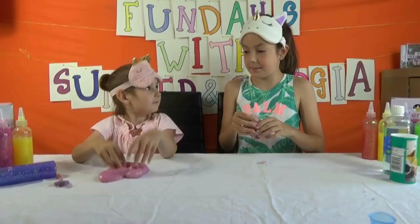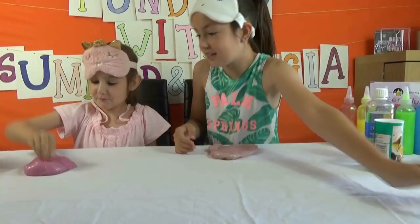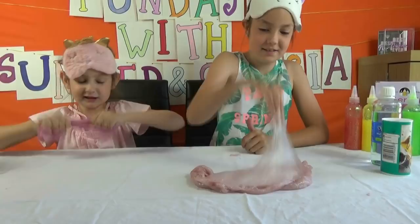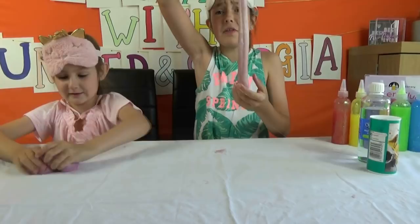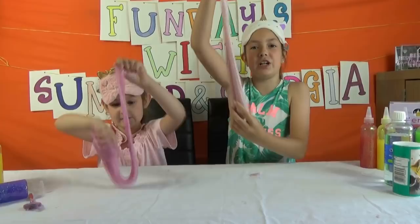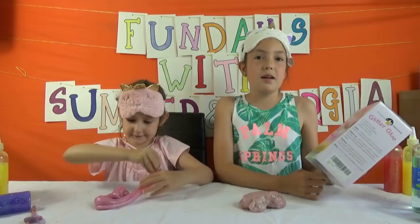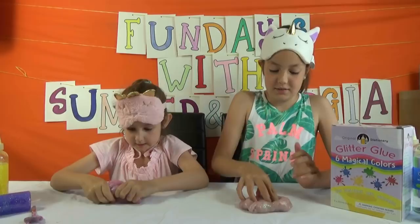Maybe we should make a bubble — can we try? Look, I'm going to make holes in mine. Georgia, get the purple lid off, because you know what time it is — bubble time! I'm going to do an Instagram swirl. Cool! While we're talking about that, maybe you should go and follow us on Instagram at Fundees with S and G. I definitely recommend original stationery glitter glue — it comes with six magical colours and it is fun, non-toxic, safe and washable. Thank you for sending us this. Please like, comment, share and subscribe. See you for fun soon! Bye! It's so stretchy!